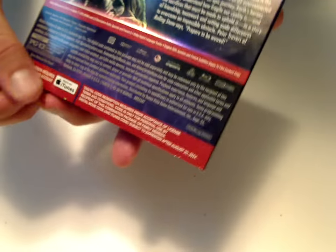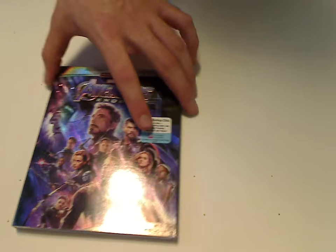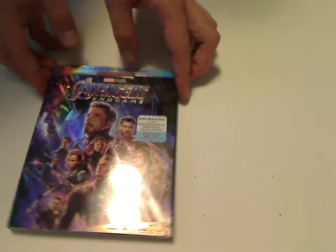And you see it works with iTunes and all. You see a runtime of 181 minutes, so just about close to 3 hours. So if you're looking to watch this, plan ahead for a good enough time to do so.